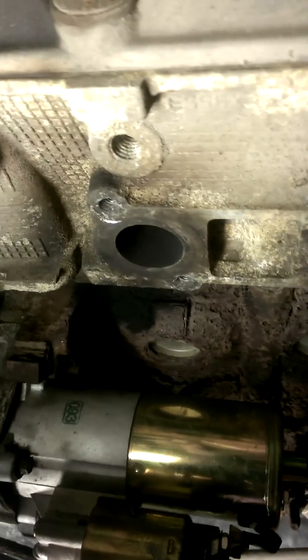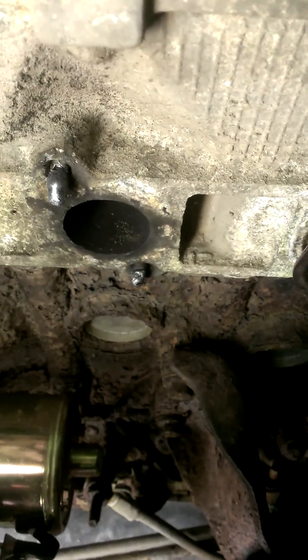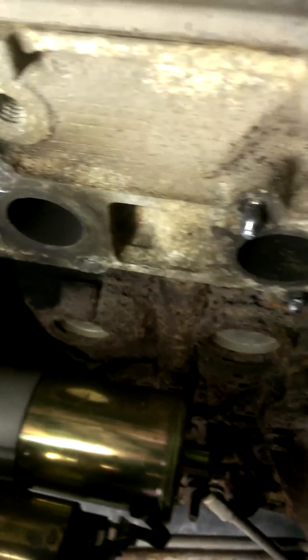Hello, anybody with a similar issue that I'm going through right now — broken studs in a Ford V-10. This will also work with the V-8, 5.4, 4.6, whatever. Aluminum head, broken studs.